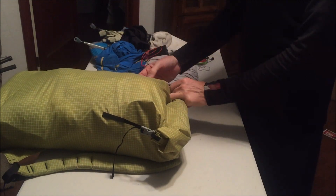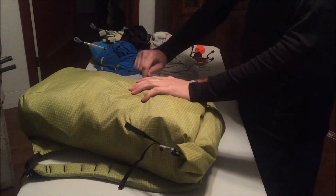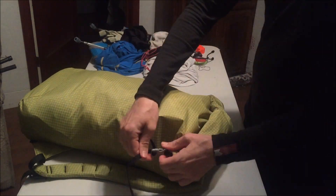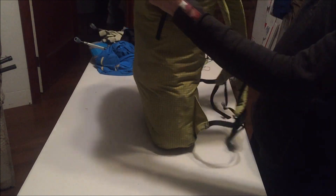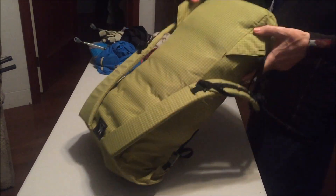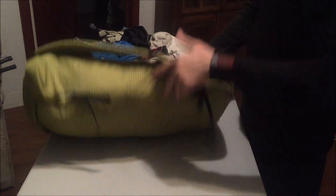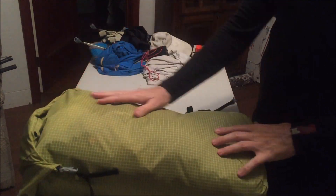The entire neck was just rolled down. You can see I'm pretty much maybe an inch below where the shoulder straps are. Got a good flat surface there because of the pad. And that's all there is to it.